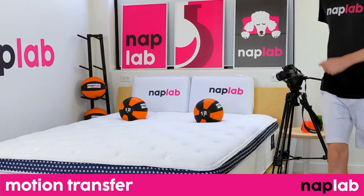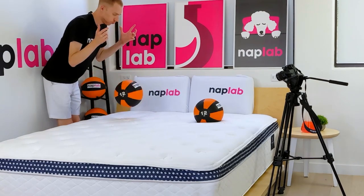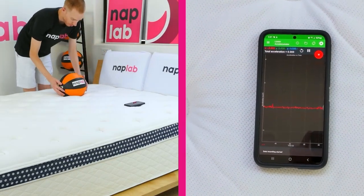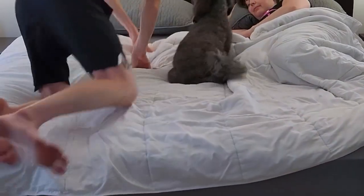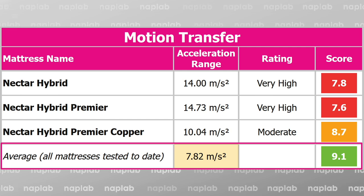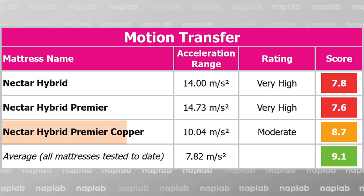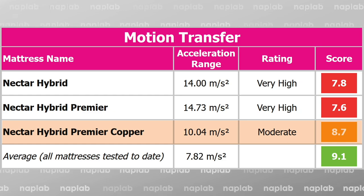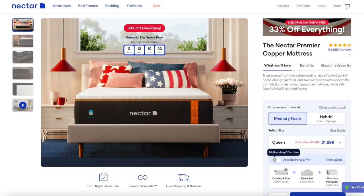To test motion transfer, we place one 12-pound medicine ball on one side of the mattress and drop another on the opposite side, using an accelerometer to objectively measure the motion generated. Lower motion transfer is better as it helps sleeping partners avoid disturbing each other. Motion transfer is a bit of a problem for all of the Nectar Hybrids. The average is 7.82 meters per second squared, and every single one of the Nectar Hybrids is at least double that. For less motion transfer, you may want to opt for one of Nectar's all-foam options like the Nectar Original, Premier, or Premier Copper, all of which have less motion transfer than average.